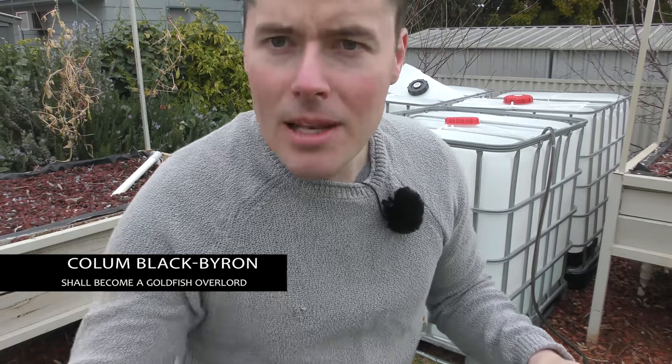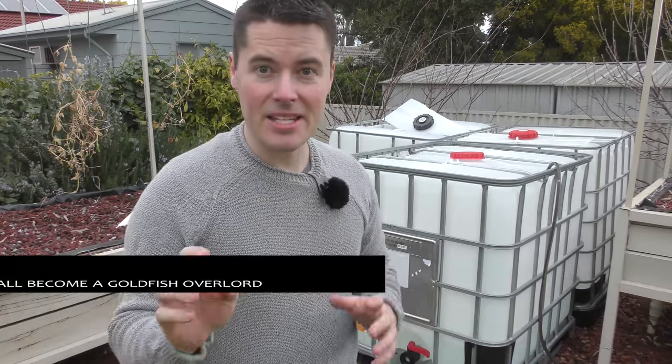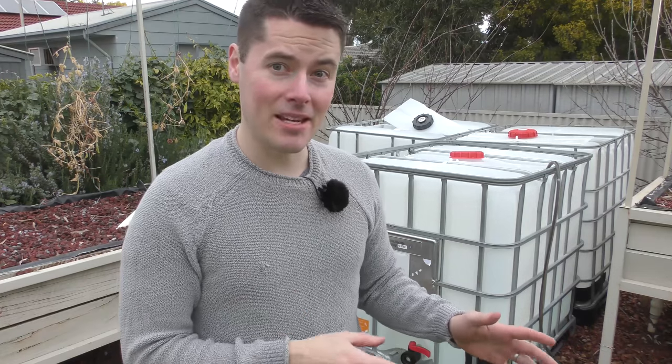This is breeding attempt number three. If you've had a look through any of our older videos, you'll be able to see attempt one or two. The first year I did it inside my normal aquaponic tank and had mixed results. The problem was I couldn't stop the fish from moving through the system, I couldn't stop the other fish from eating them, and I ended up with not that many goldfish.